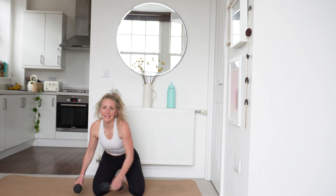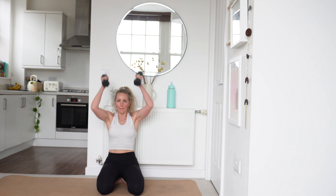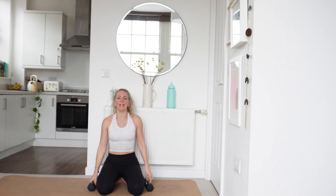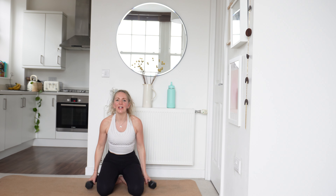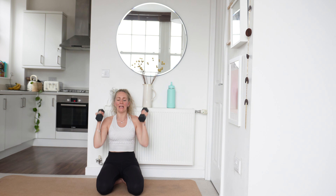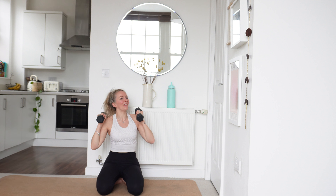Relax there. Grab your dumbbells — you're going to sit on your feet. We're going to go overhead press, both arms coming up. Take on some water if you need to. 15 seconds rest — we're not here for long. Are you ready? Get those dumbbells up onto the shoulders, let's go. 45 seconds — driving up, all the way back down. Driving up, all the way back down.